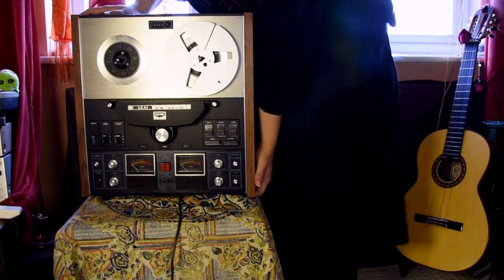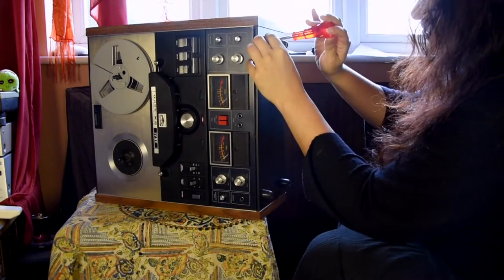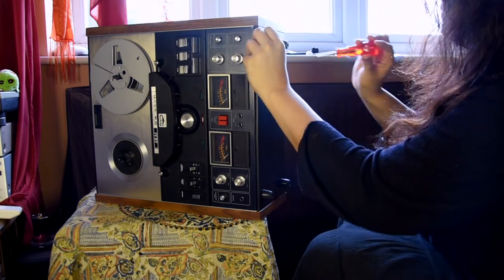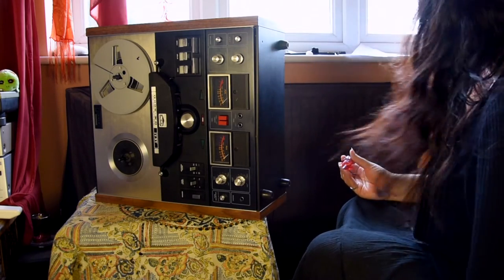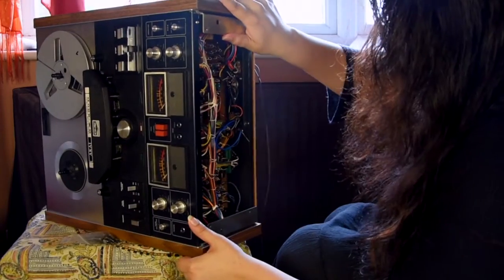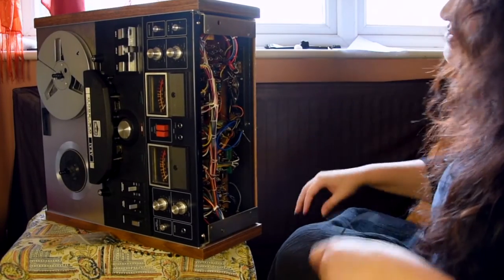Let's get this thing on its side again. I need to get in here again because I need to access the underside, the circuit boards, because what I'm going to be doing is replacing the transistors. The transistors have arrived. Let's get this thing off. Everything inside here looks familiar to me now. I'm no longer scared of this like I once was.